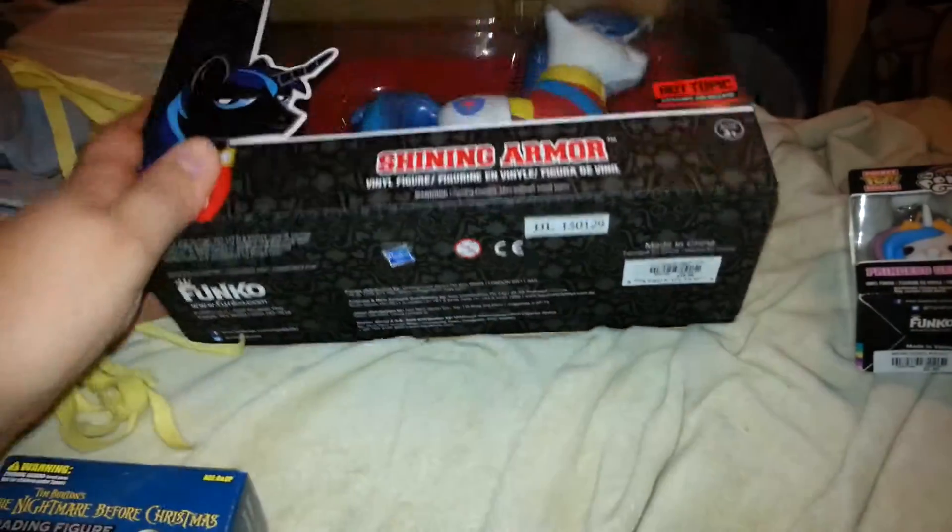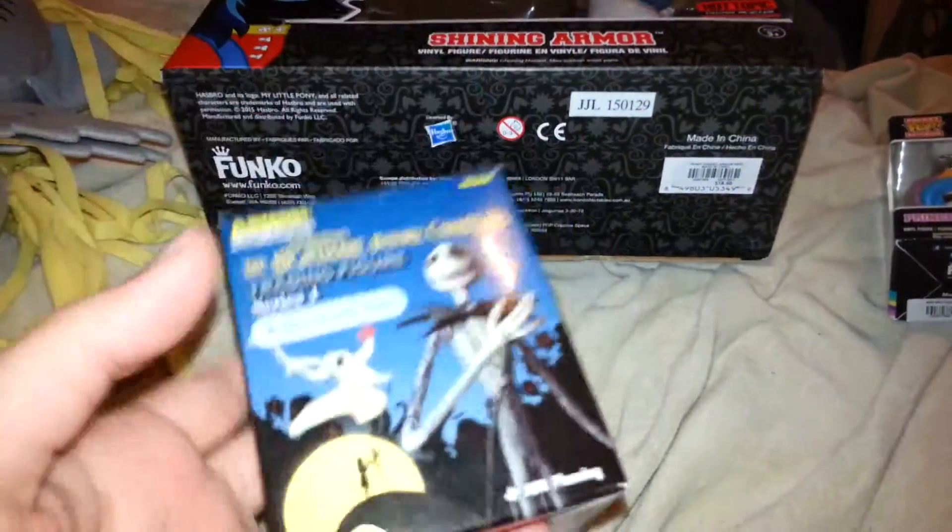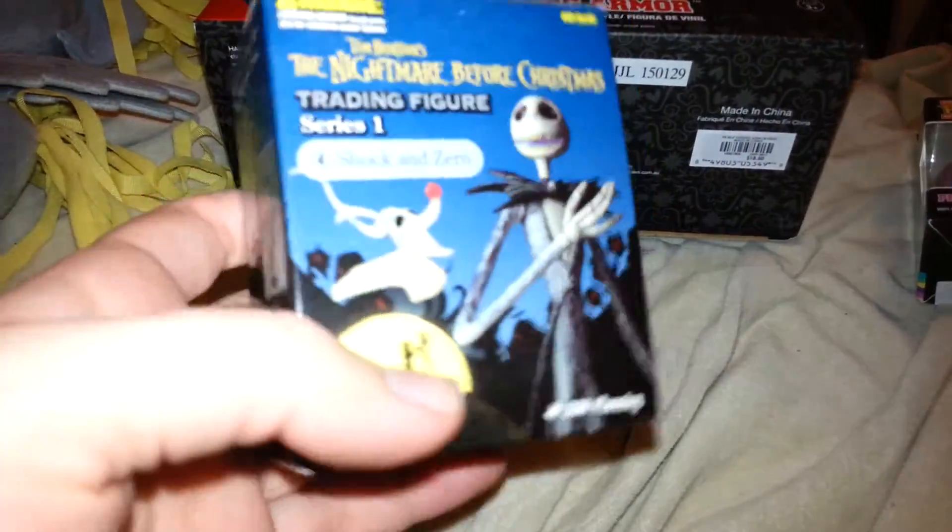And she's a keychain. But yesterday I went to my friend's house and we did an opening of presents, and this was one of my presents.